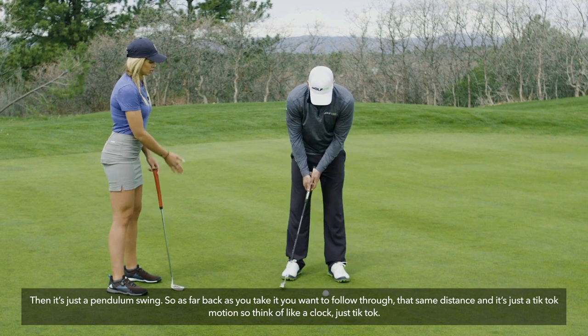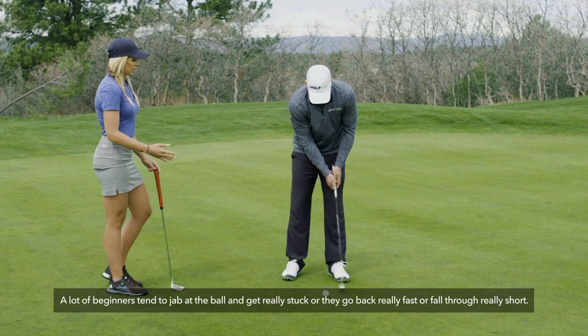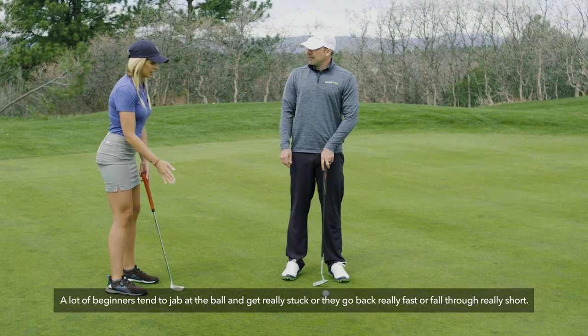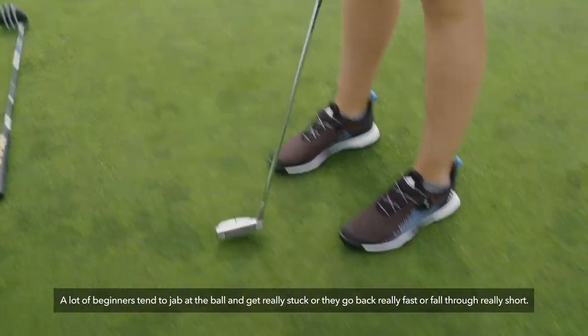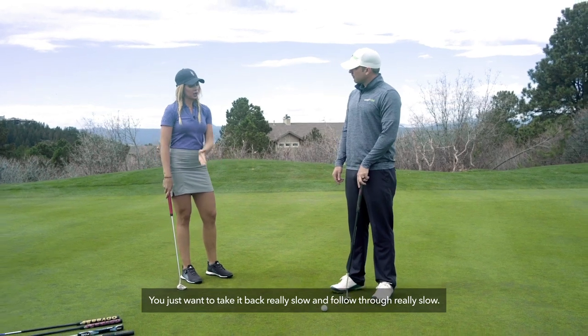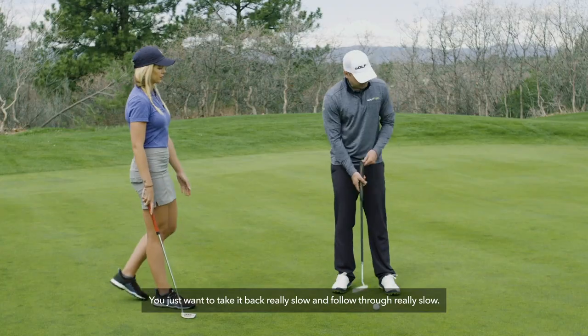A lot of beginners tend to jab at the ball and get stuck, or they go back really fast and follow through really short. You just want to take it back really slow and follow through really slow — equal pace both ways.